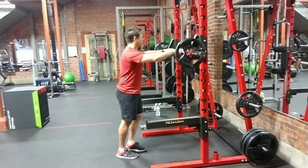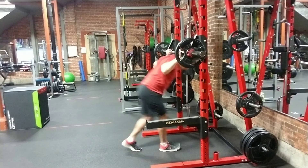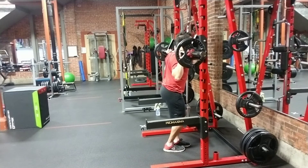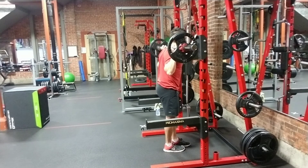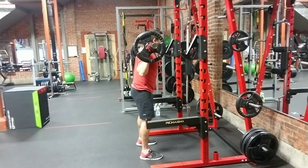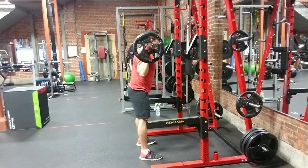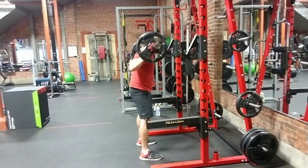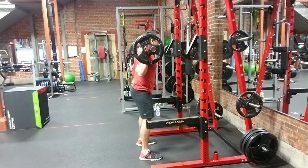So I'm going to grab the bar, put my head underneath it, and set the bar on the top of the traps as we discussed. My elbows are underneath my hands — not flared out. Elbows are underneath the bar to distribute the load. I'm going to stand up nice and strong, walk back into my stance. My chest is up nice and high, elbows are underneath my hands, and I'm going to be pulling that weight into the top of the traps. I'm not going to lean over — I'm going to have a nice strong chest.